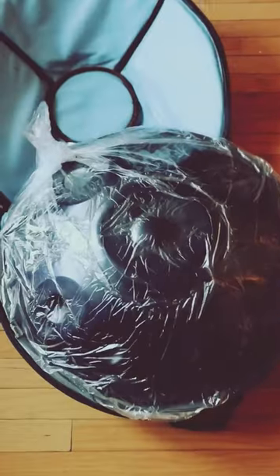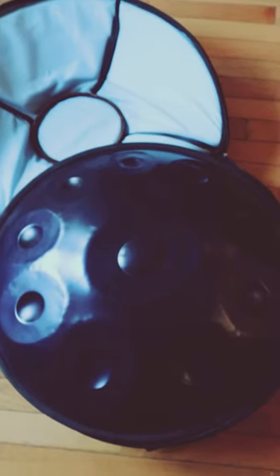For the full contents of the box, we have the cloth and the mallets, the tripod, and we'll get to the handpan. The handpan is nice and sealed. The handpan itself looks really cool.